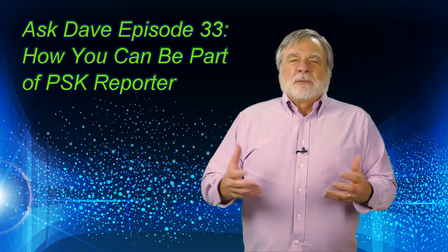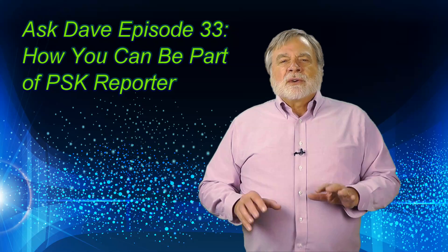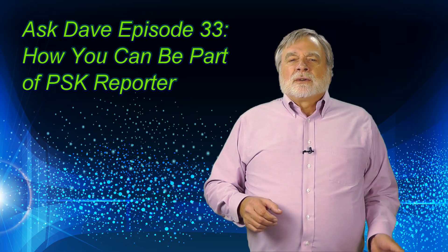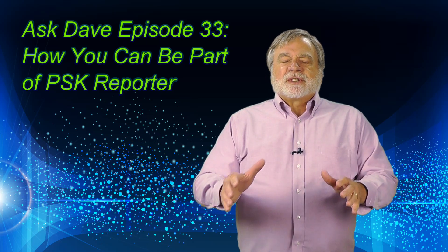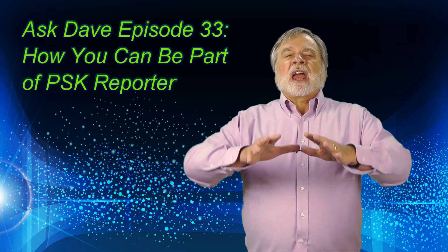I'm Dave Kassler, amateur radio callsign KE0OG, and welcome to Ask Dave episode 33. This series of videos seeks to answer your questions about ham radio, particularly those of interest to those new to the hobby. Two episodes ago we looked at the International Beacon Project; last episode we looked at the Reverse Beacon Network. This episode looks at PSK Reporter, a sophisticated beacon system that uses as many stations around the world who want to participate.